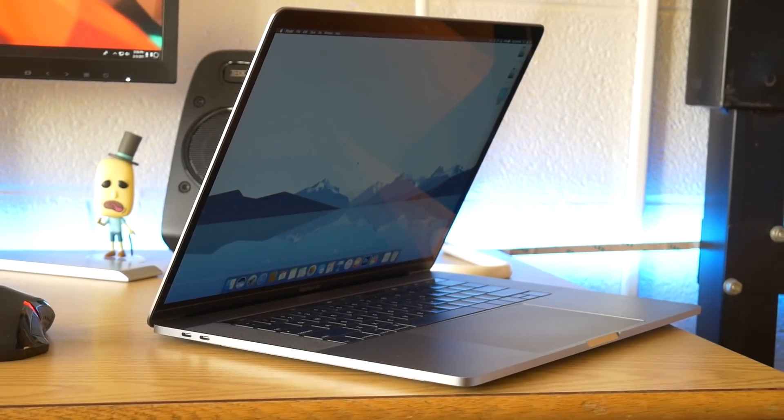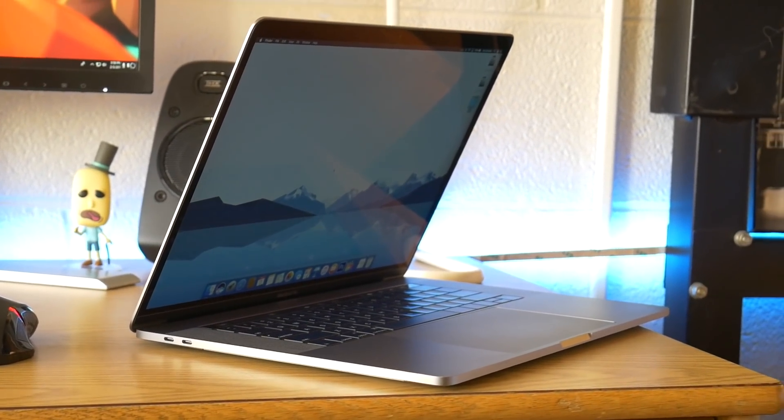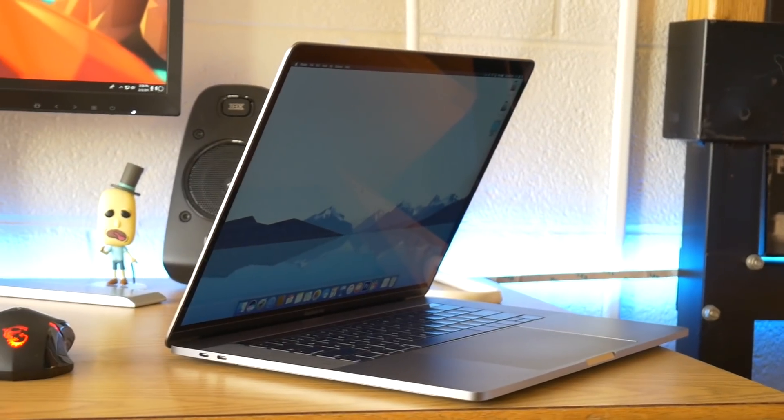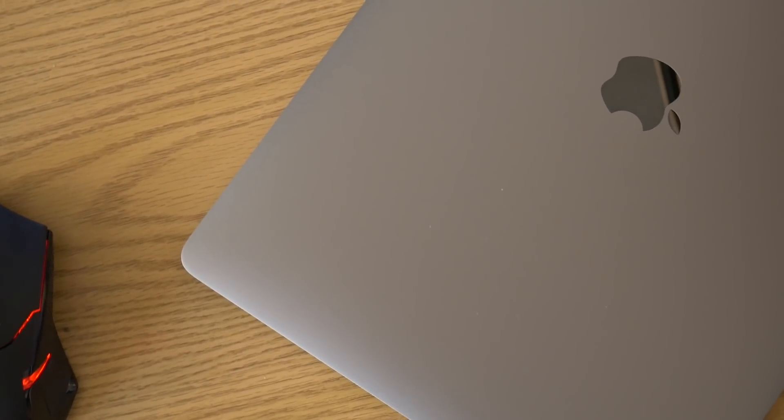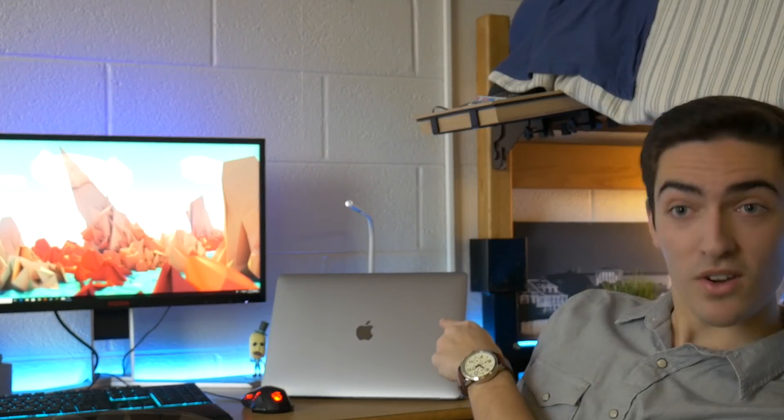A couple people have been saying that the touch bar MacBook Pro is a tin can and that it really overheats. So I decided to push this thing to the limits. I downloaded the Claymore AMD GPU miner for mining cryptocurrency and set it to run mining Zcash for four days non-stop. This computer has been sitting right here on my desk for the past four days straight mining Zcash.